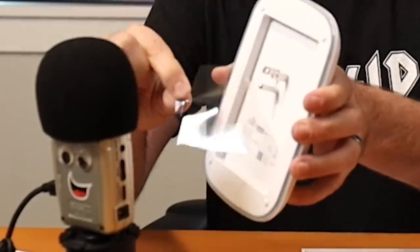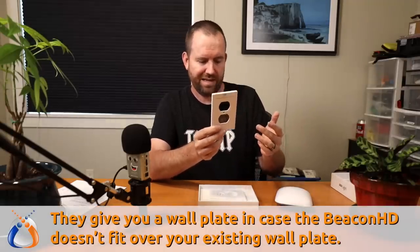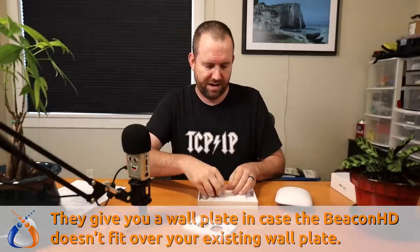There's not much to it — you have the Beacon HD, and this goes onto a single gang electrical socket. This is a US-based plug. You also get a quick start guide, which basically tells you to plug it into the wall and then open up the UniFi app to do the rest. You also get what looks like a wall plate — wall plate optional, refer to quick start guide. So it does come with its own wall plate if whatever wall plate you're plugging into isn't compatible.